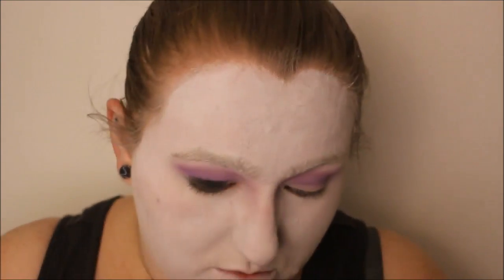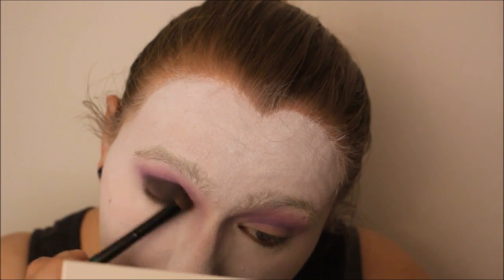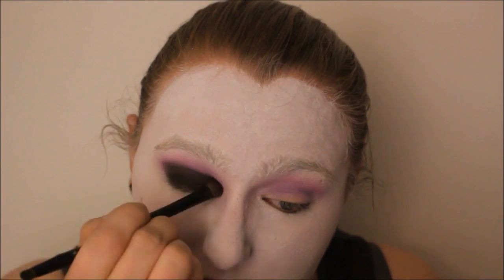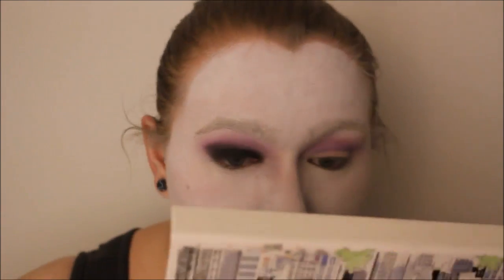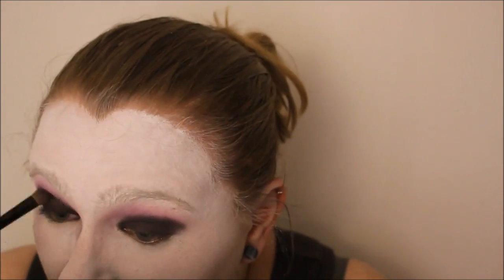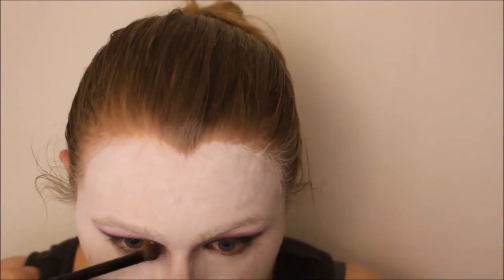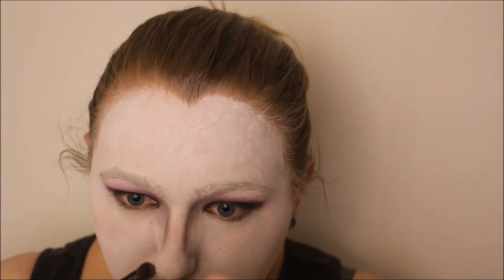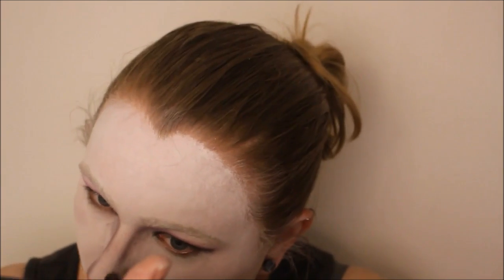You can see a matte black eyeshadow over the entire lid. I also started to smudge that black on the sides of my nose, and blended all the way to the color.